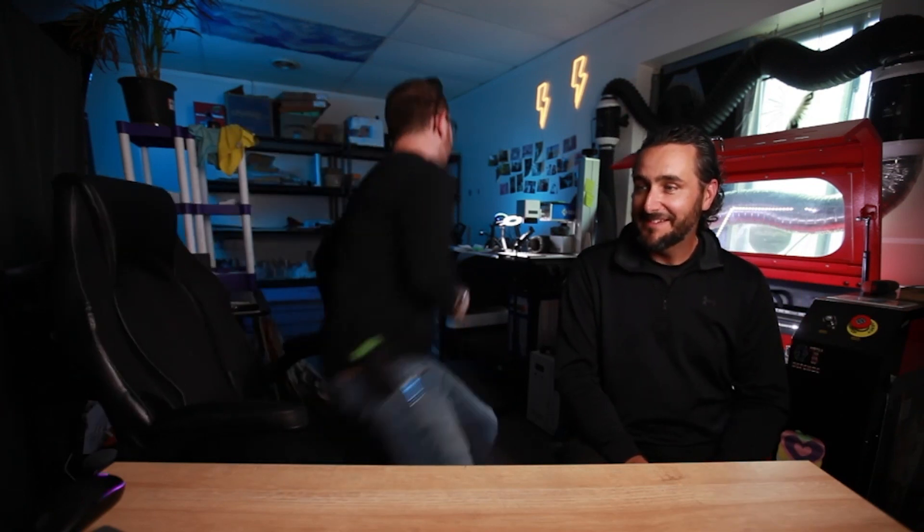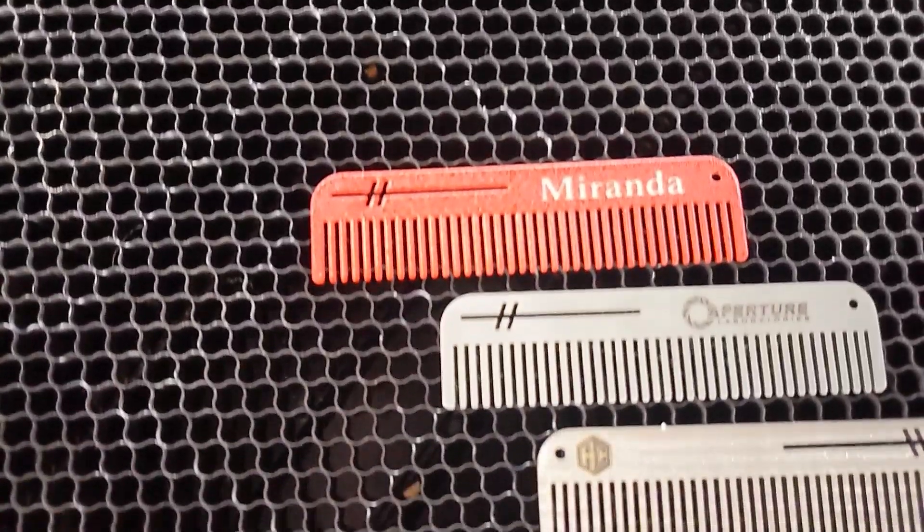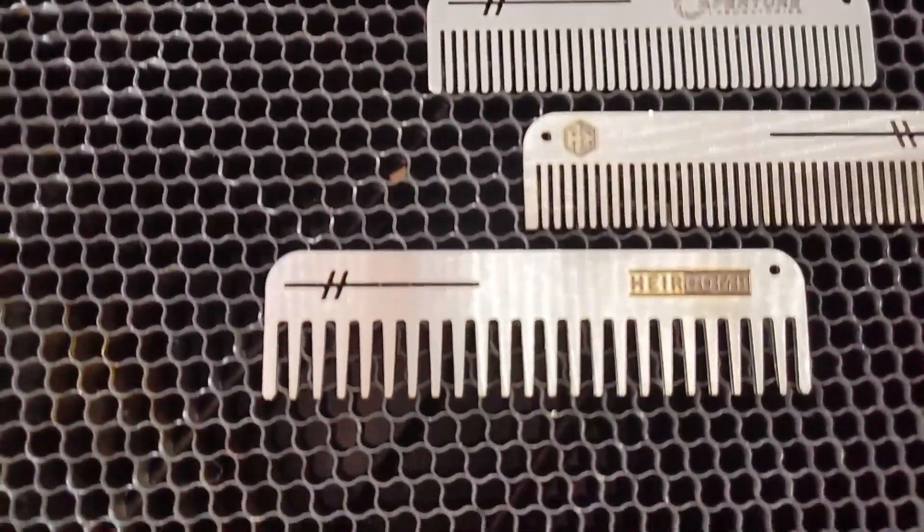Hey guys, what's up? It's Alex over at Laser Everything, and I'm joined today by Mike from Air Combs, and you are doing some really crazy stuff. I have to grab one of these. Seriously, look at how cool these are.